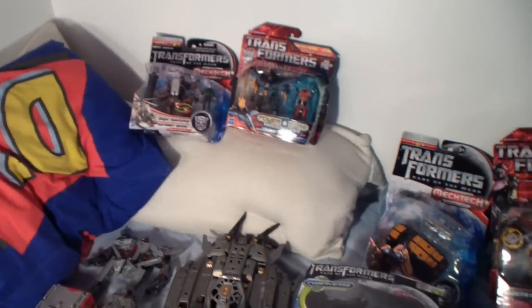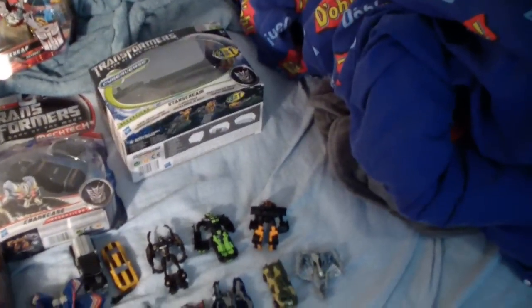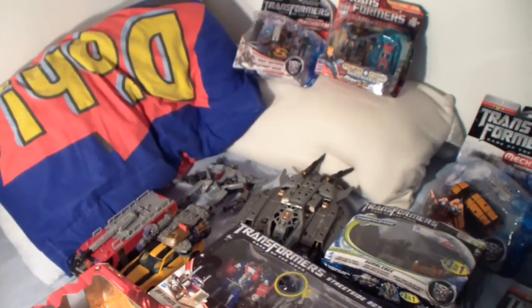Okay guys, just wanted to make this quick video to show you guys what I've got for Christmas. It's been a good year. Yeah, so I've got a lot of Transformers — I think about 30 this year. It's been an excellent year.